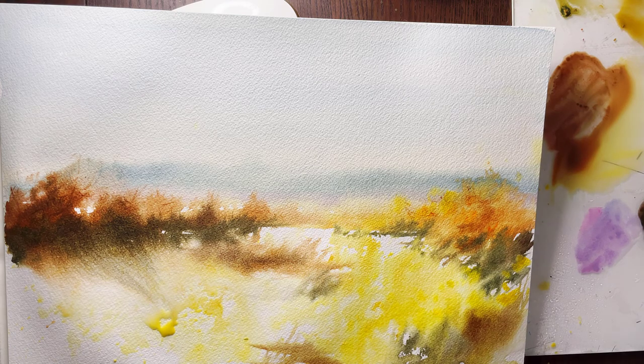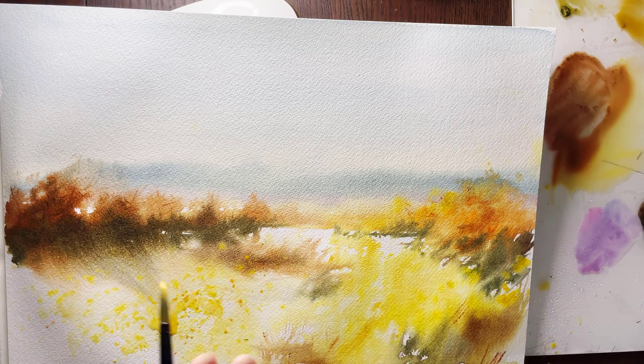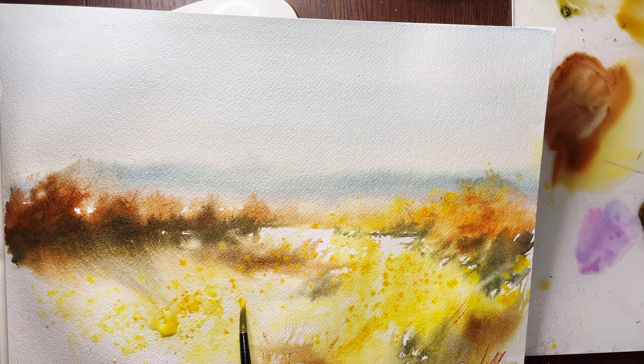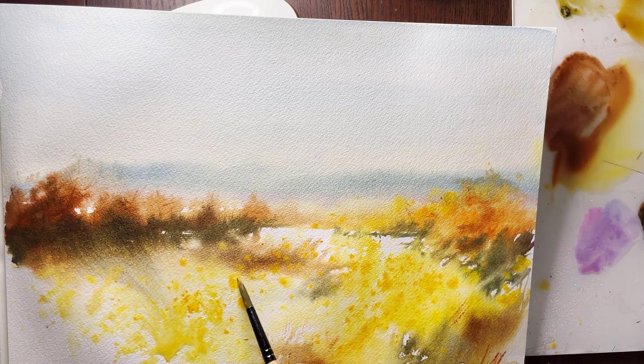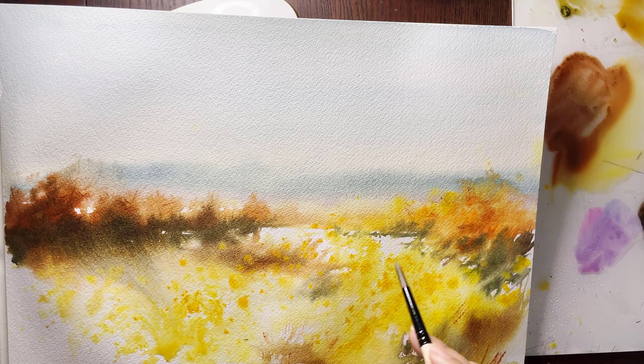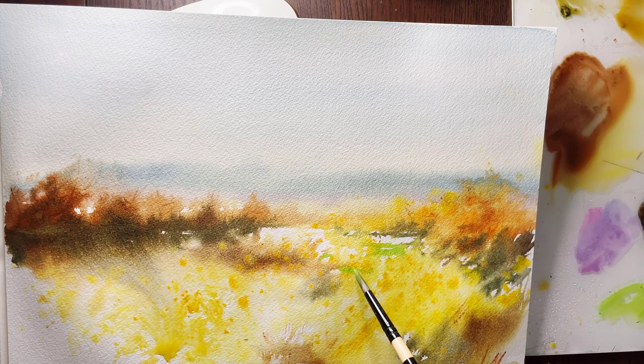The direction you put your brush on the paper is very critical. Because I want to show depth in my painting, I'm going to make very thin, small lines at the background, but as I get closer to the foreground I apply stronger and wider strokes, and even bigger dots, to show flowers in the distance and flowers that are closer to us.